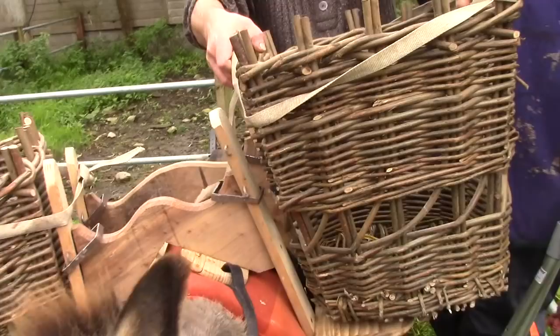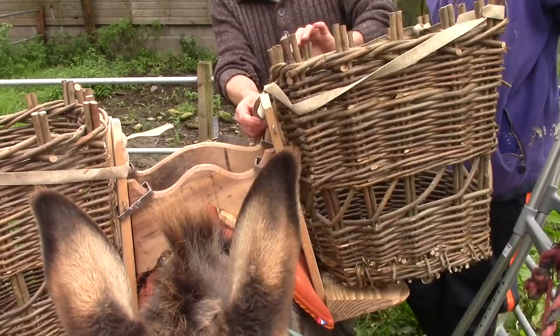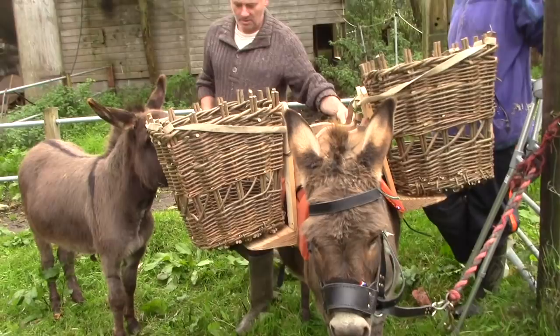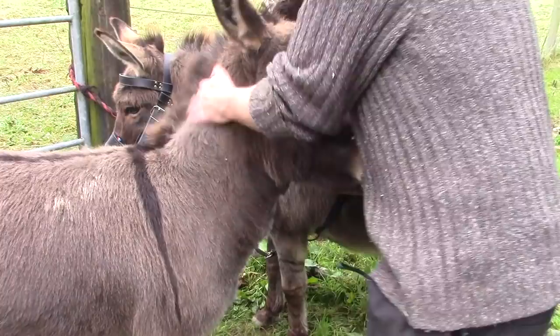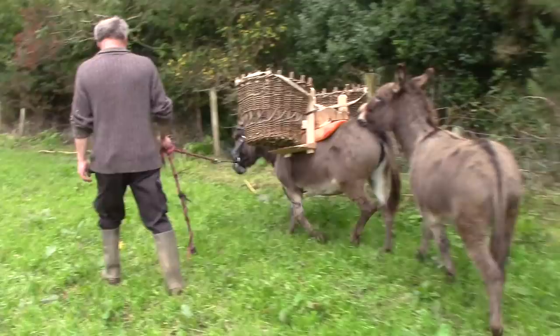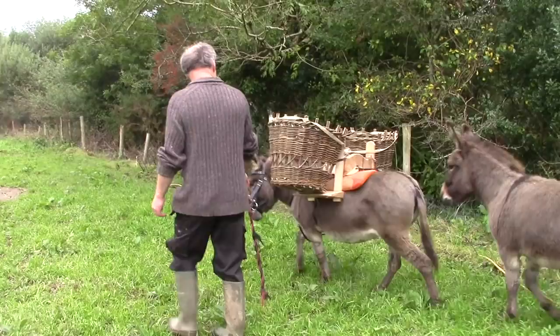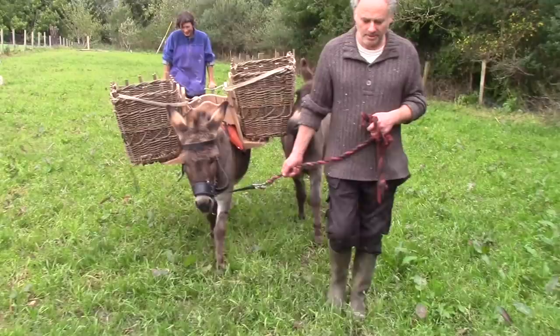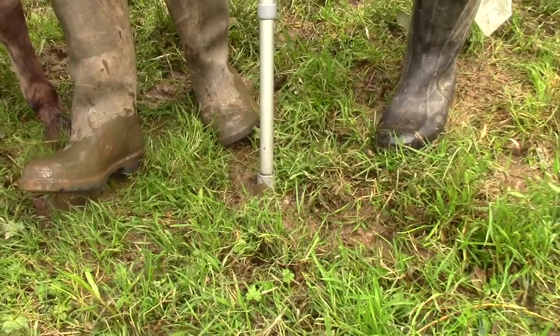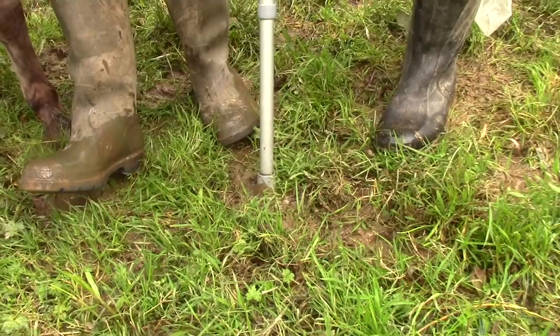Nell looks pretty good in her new outfit — very patient. So far so good. The girth could be a bit tighter and we must make more holes in the strap. We feel like we're on a fashion walk. It's a bit wet for the potatoes right now, so we need a good spell of dry weather to put it all to a real test in the potato field. We'll have to wait for the field to dry out, but we're all ready.